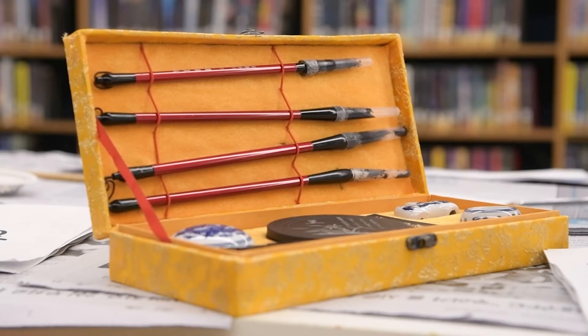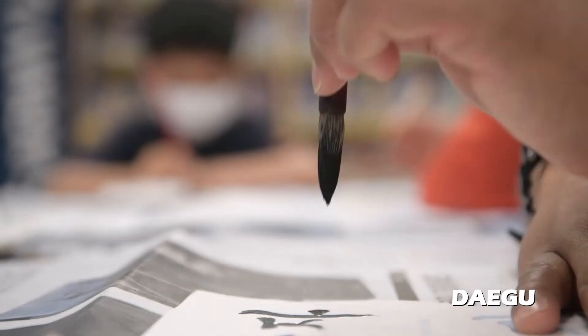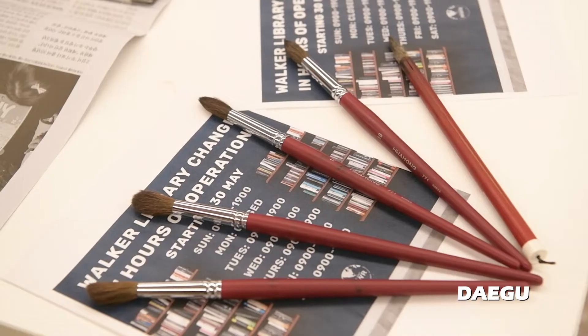This class is Korean calligraphy. It's how to write Korean characters using a pen brush.